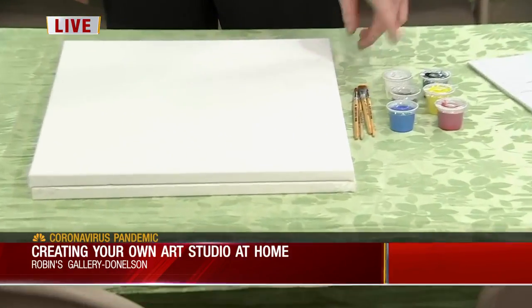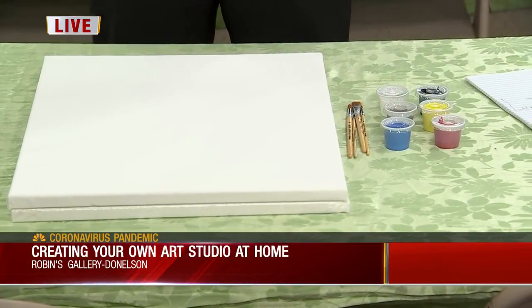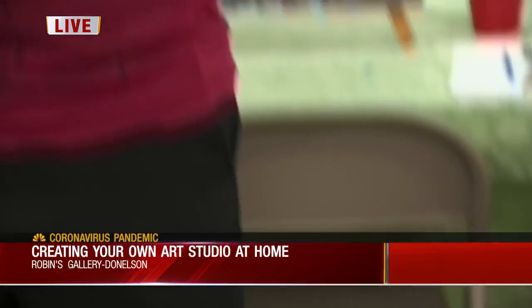So you'll need canvases, maybe 16 by 20 like these, like we use in our classes, some basic brushes, primary colors, black and white, a little earth tone, and maybe some paper towels to clean. All right, so this morning we're going to try to create something inside the studio. We're going to paint an abstract Nashville skyline with some fireworks and a party time look.